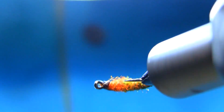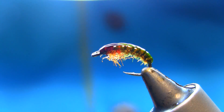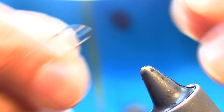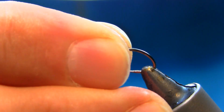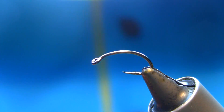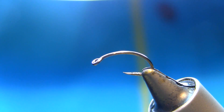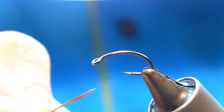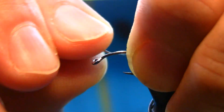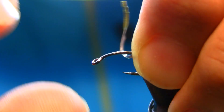On the hook I'm using this grub hook size 12. This is a heavy pattern so I'm going to be using some lead to add some weight on the fly.